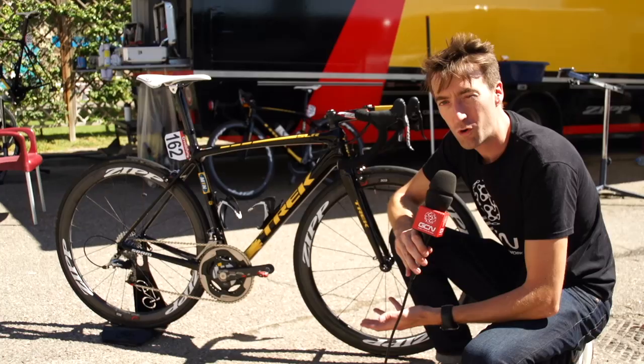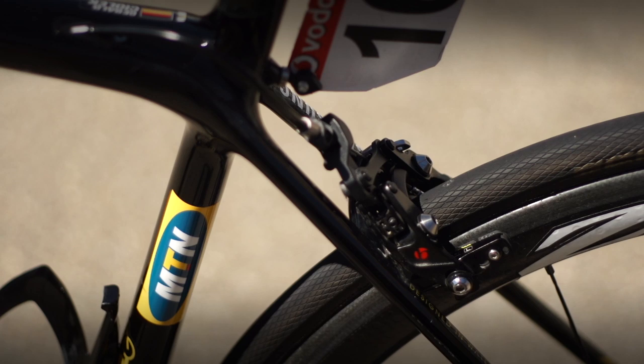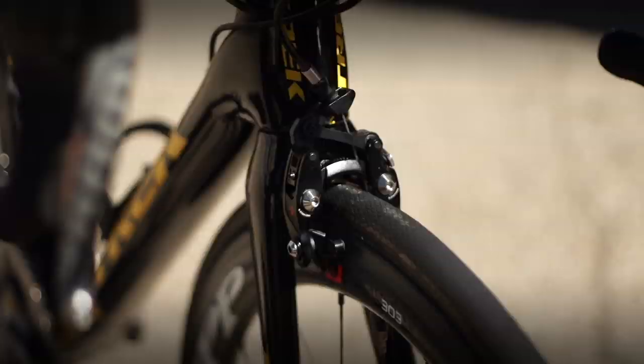One thing here which is slightly different and quite rare still even in the professional peloton are the brakes. They're direct mount brakes, which means they've got two pivots rather than the single one we're used to seeing on most bikes. They're provided by Trek's in-house company Bontrager.